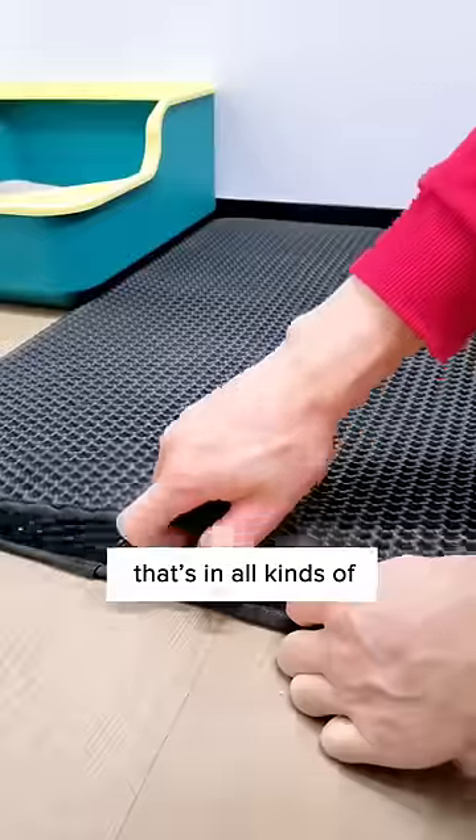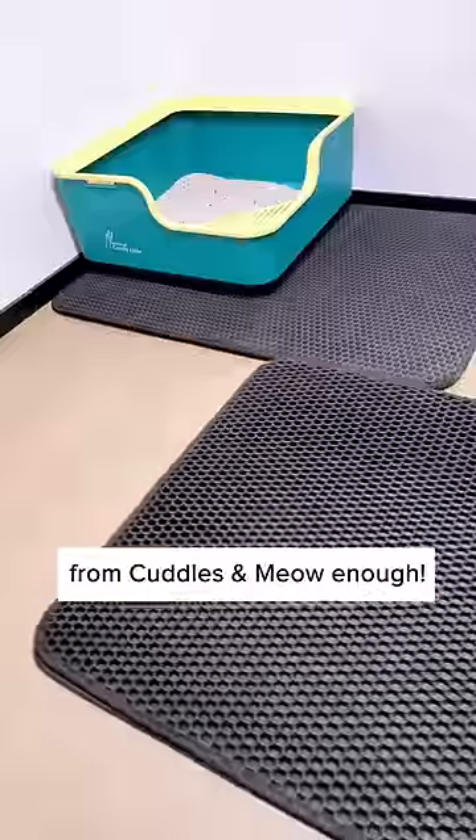It can trap litter that's in all kinds of shapes and sizes. I can't recommend this XL litter mat from Truddles and Meow enough.